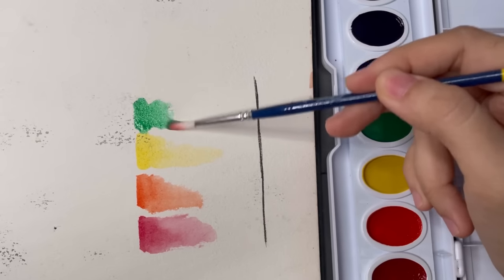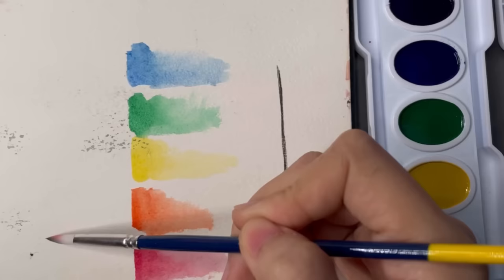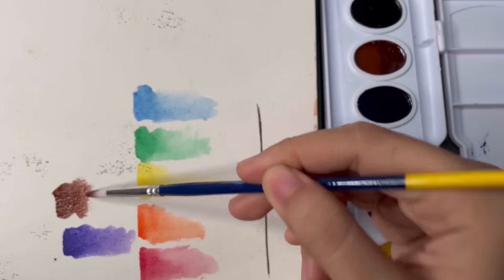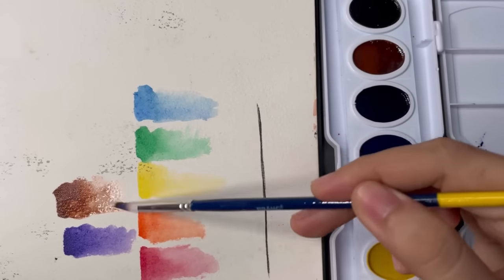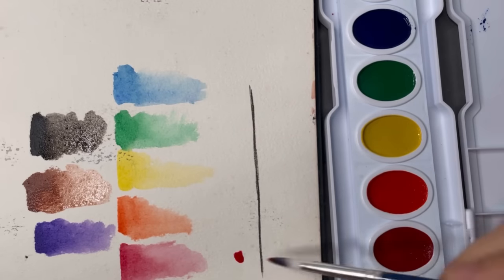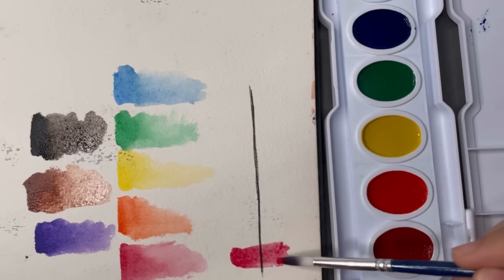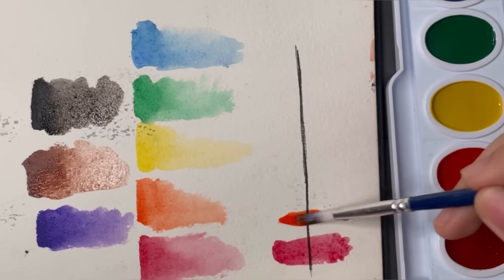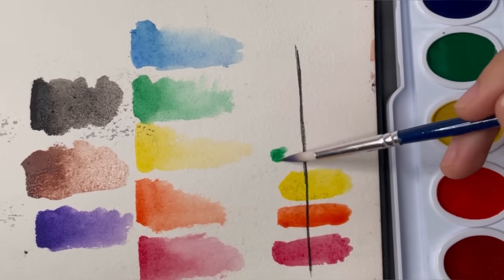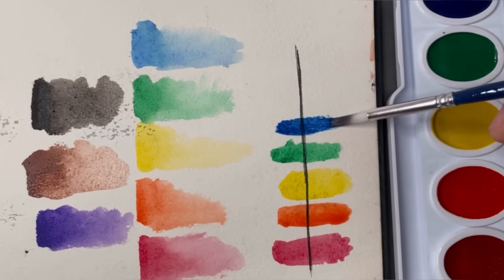Moving on to the swatches — I watered them down quite a lot because I want to see the colors very well. I usually do this first so I know what they will look like and how I will mix them. I also swatched them over a black line using waterproof ink so we can see how transparent they are, and they're mostly very transparent, which is surprising because a lot of inexpensive watercolors are very chalky and therefore not very transparent. This is a good thing because you want to be able to see the layers on top of each other.